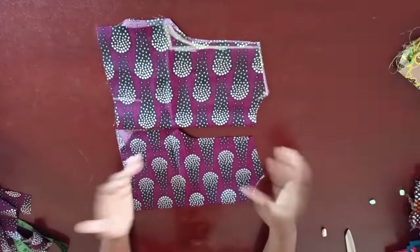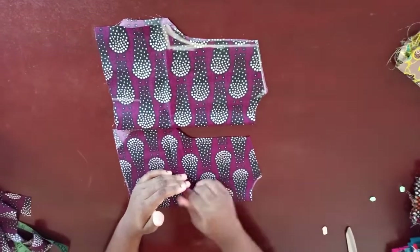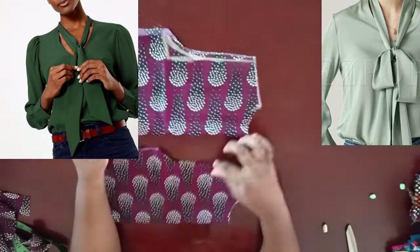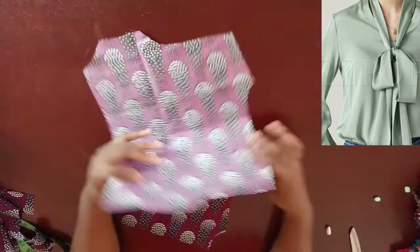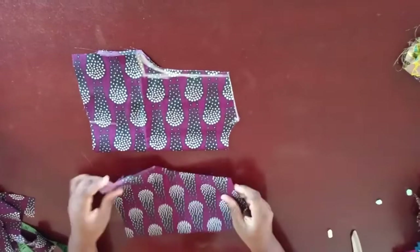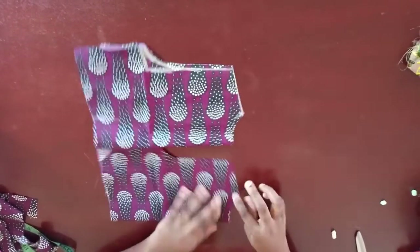Welcome back to my channel. Today I'm going to be showing you guys how to make a V-neckline with a tie. This is going to be the illustration for it. You've already cut your fabric — let's say this is your back panel, you've cut out the armhole and shoulder slope. You have this neckline, and this is the front panel — you've done the same thing. This is just an illustration.